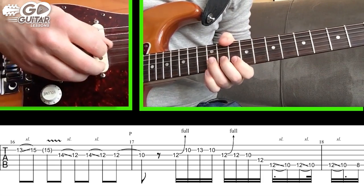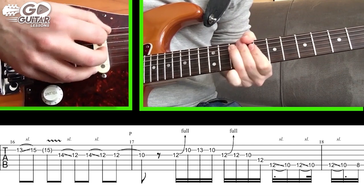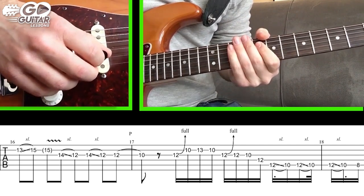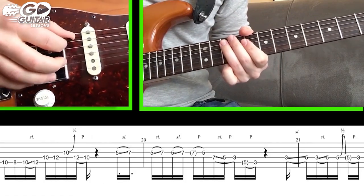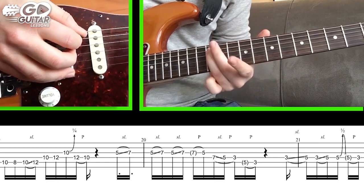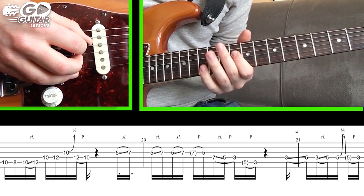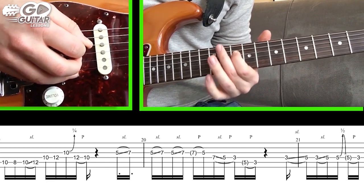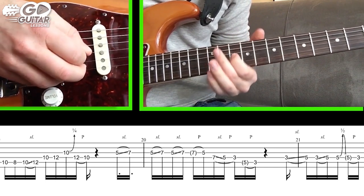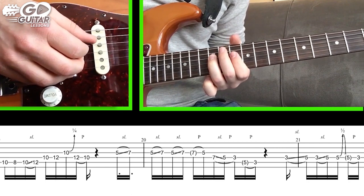To recap that section: we're gonna pick 10 on the A string, 8 on the A string, slide from 10 to 12 on the A string, hit D string 10, D string 12, G string 10, back to the D string, and pull off from 12 to 10.